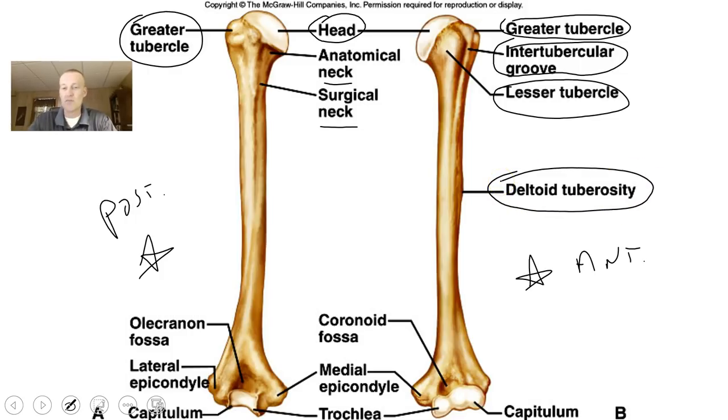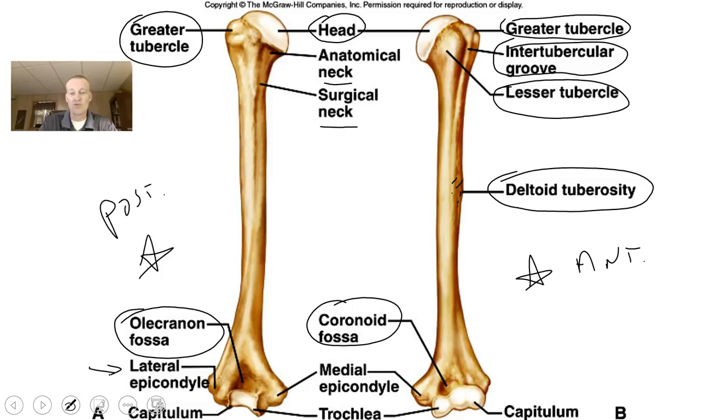There is a deltoid tuberosity, a roughened area on the humerus where muscles attach. Down at the bottom, on the posterior side, you have the olecranon fossa — this is where your ulna connects to your humerus. Without the olecranon fossa, the ulna couldn't connect and bend in the right way. On the front side you have a coronoid fossa, also where the ulna articulates with the humerus. There are the capitulum and the trochlea — rounded surfaces where the radius and ulna attach — and various epicondyles, both lateral and medial, which are connecting points for muscles and ligaments.